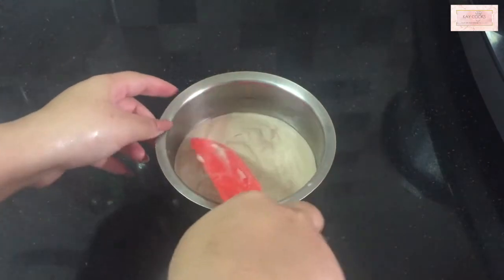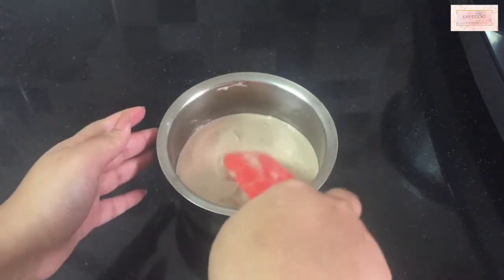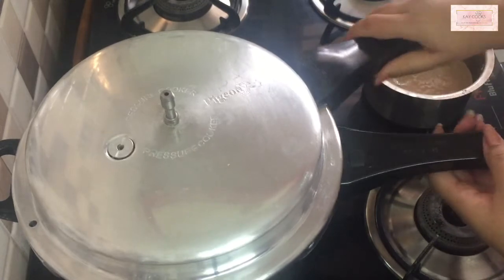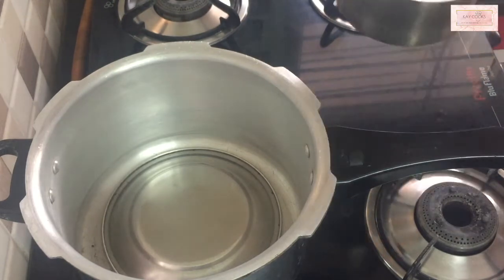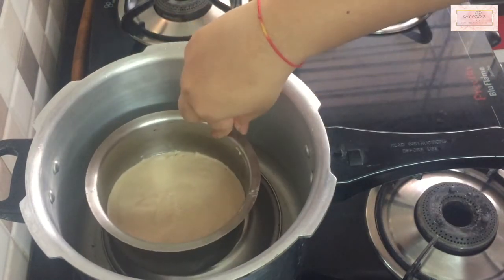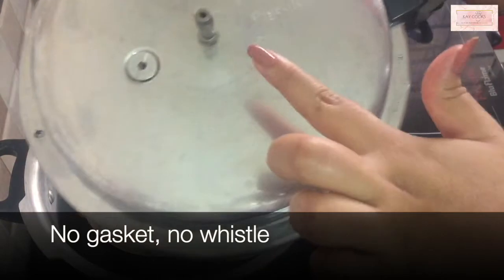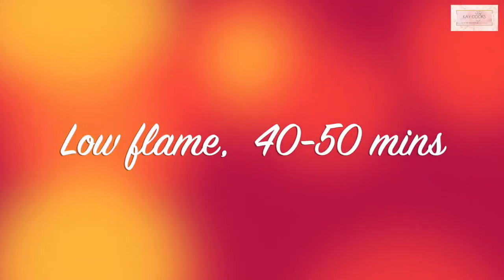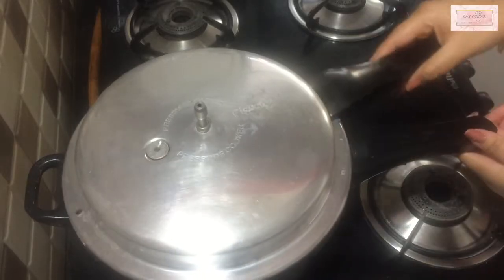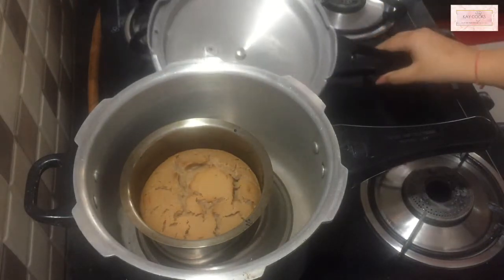Tap the pan gently and smooth it out with a flat spatula. After 10 minutes our pressure cooker oven is ready and hot. Place the pan over the plate inside so the plate acts as a stand. You need no gasket and no whistle — just close the lid and bake on a low flame for about 40 to 50 minutes. After 40-50 minutes, our cake is perfectly ready and golden brown.